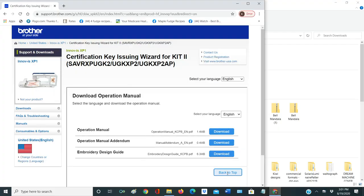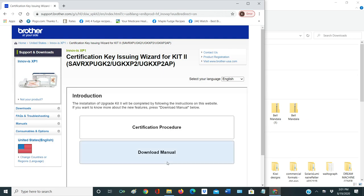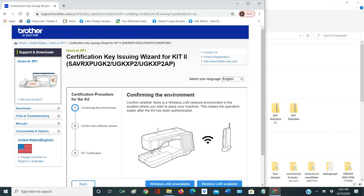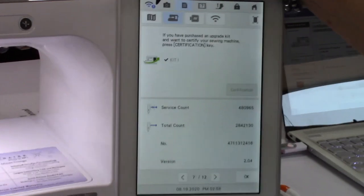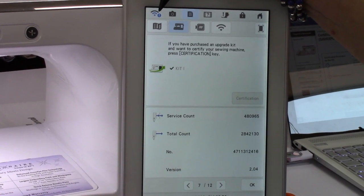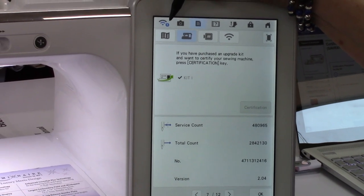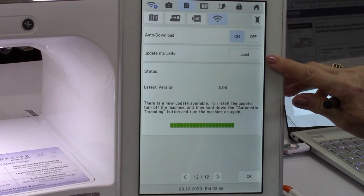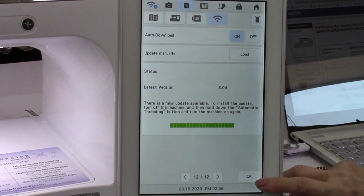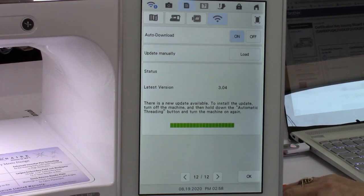I'm going to click back to top. Now it says certification procedure, so I'm going to click the certification. It's asking me — there are two ways to install this. Is my machine connected to my own Wi-Fi system? If it is, there will be a little exclamation mark on the top left of your screen if your machine is set up for your own Wi-Fi at home. You can touch that and it would take you to the page, and you could tell it to load manually or have it install with a USB.